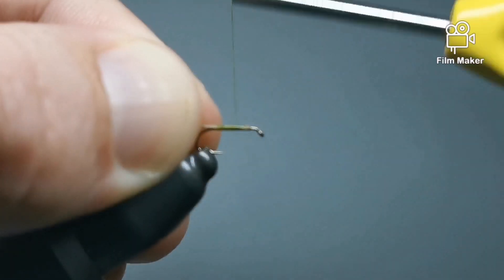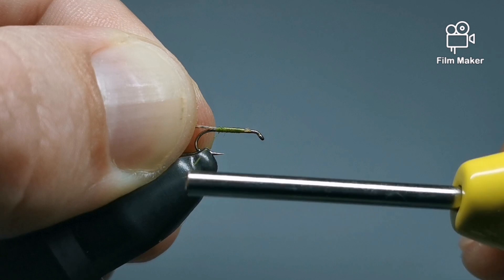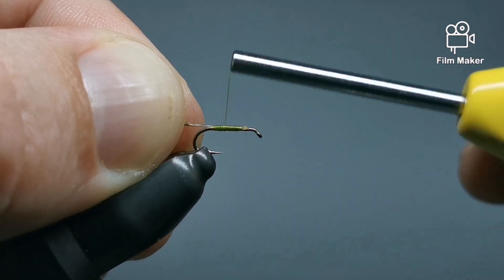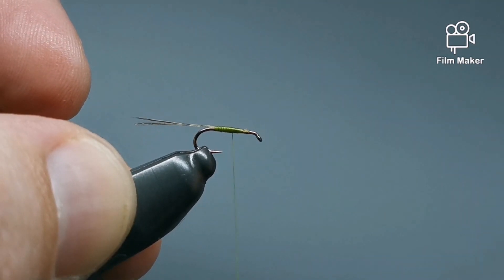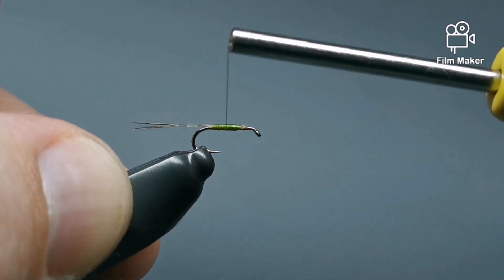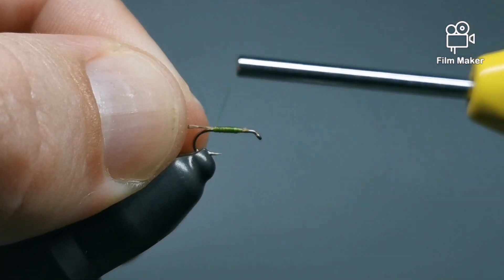I'm going to be doing a thread body for this, so you just want to build it up. Make your way back and try to be a little bit looser on those last wraps. Keep the tail all together — pulling it down will flare them all out — and we're just going to build up a bit of a taper on the body here. That's going to give that sort of tapered, buggy sort of look.